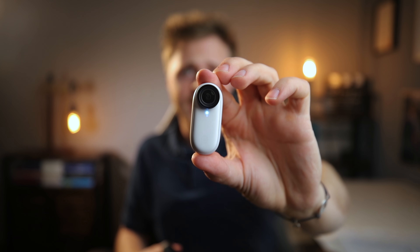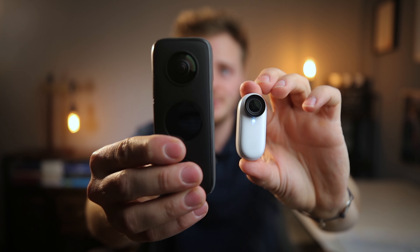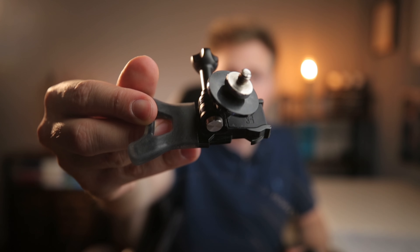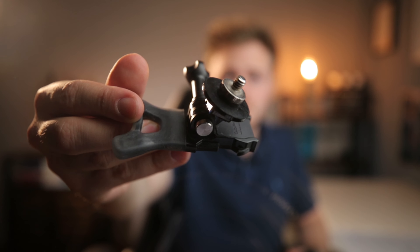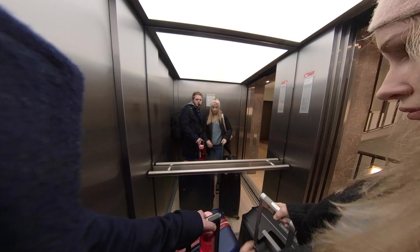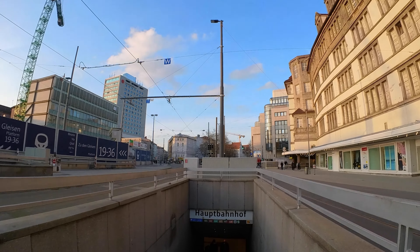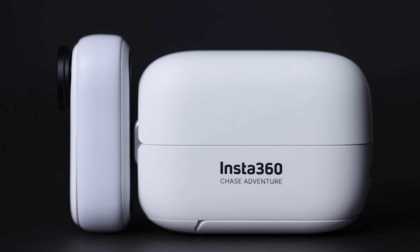Einfach aus dem Grund: das Ding ist halt einfach super klein, und das lässt sich wesentlich einfacher an dir anbringen als jetzt die Insta360. Wenn man die mal so nebeneinander stellt, sieht man da auch den Größenunterschied. Denn um die Shots zu filmen, die du gerade hier siehst, habe ich mir extra so ein Bite-Mount geholt und das dann an die Insta360 One X2 befestigt. Das hat den Nachteil, dass man damit komisch aussieht, man sich schwer beim Reden tut, und auf Zeit geht es auch mal gut auf den Kiefer, weil das Ganze doch ein bisschen Gewicht hat. Deshalb, wenn ihr eher Ego-Perspektiven machen möchtet, würde ich auf jeden Fall die Insta360 Go 2 bevorzugen.